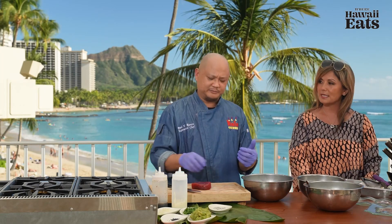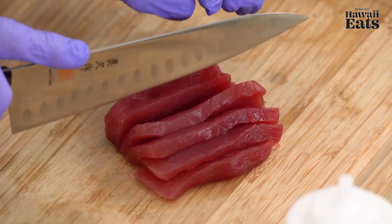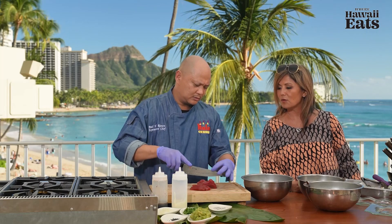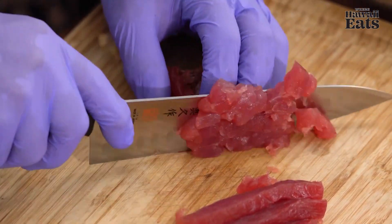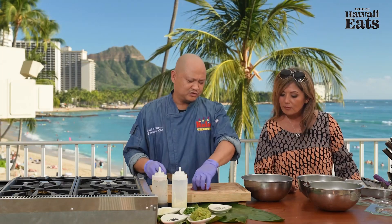Fry at 350 degrees for about two minutes. We're going to get the ahi and cut it into nice-sized cubes. The main thing is just to cut it enough that it will be able to fit into the mandu shells. If you're on the mainland, for good ahi you want to go by color, texture, taste, and smell. These cubes are about the right size to fit into the taco shells.